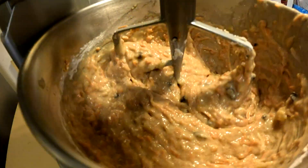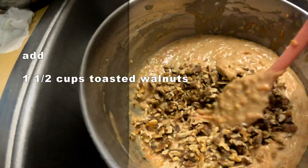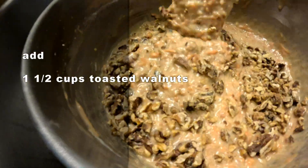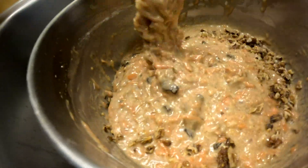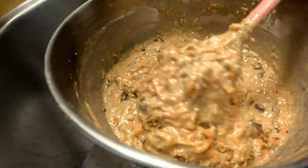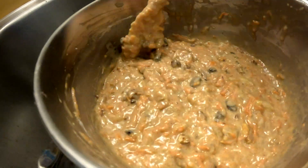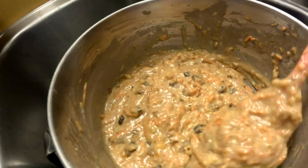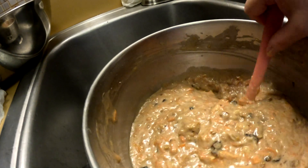Now we pour it out into the pan. Add the nuts at the end and stir them in to make sure they're nicely incorporated. You're hand-mixing the nuts in instead of using the beater. If you like more nuts, more raisins, or more coconut, you can add a little bit more — it's called baking with love. The batter is not really thin; it's a pretty thick batter.